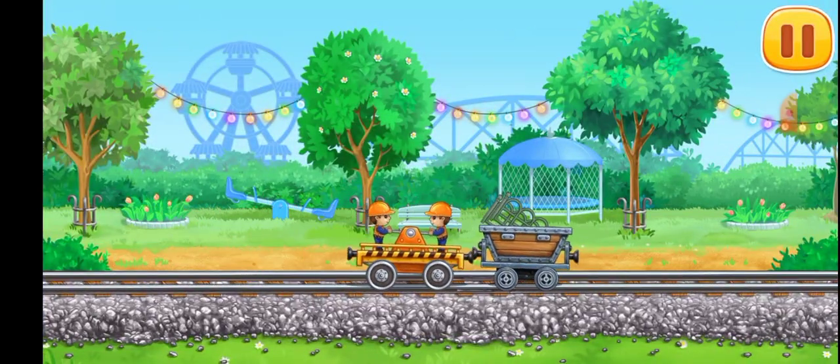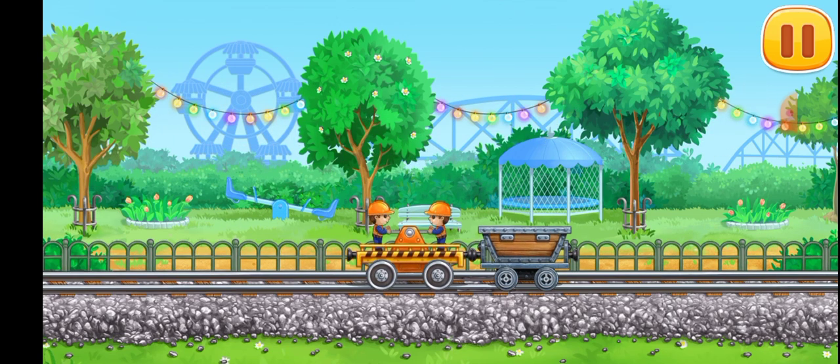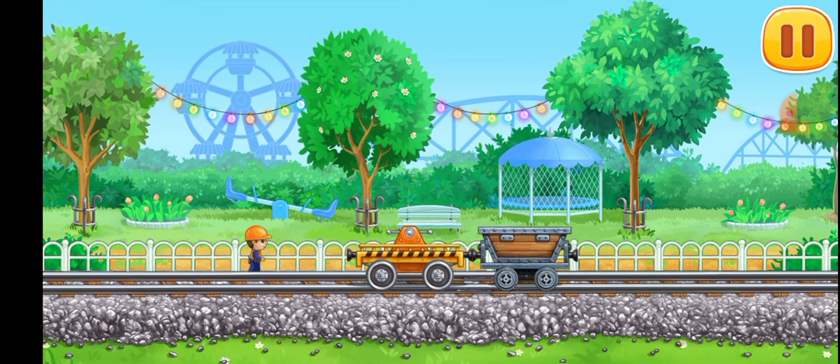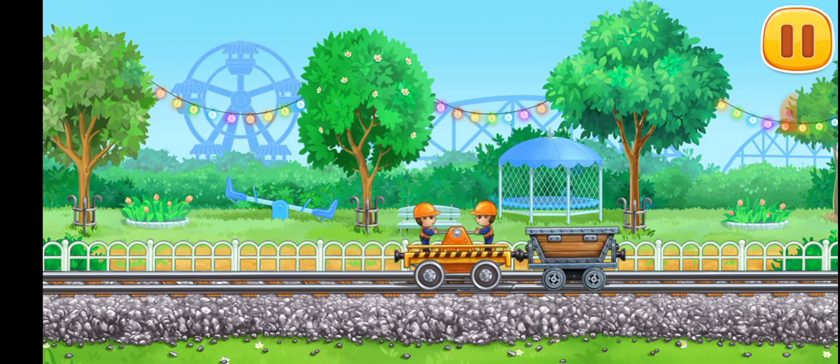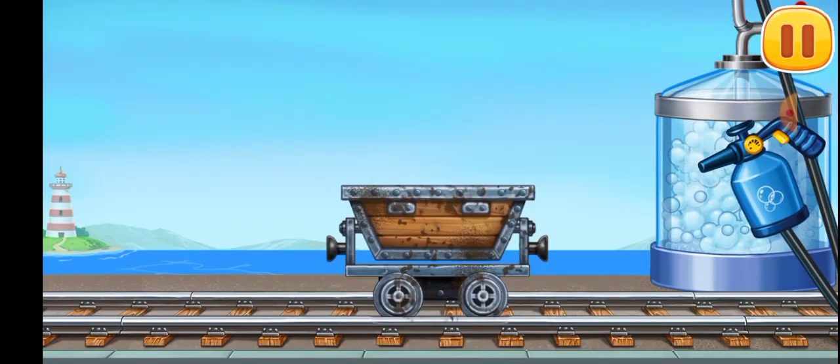Let's set up a fence for the safety of children — open it. And let's load the equipment. Let's wash the mine cart.